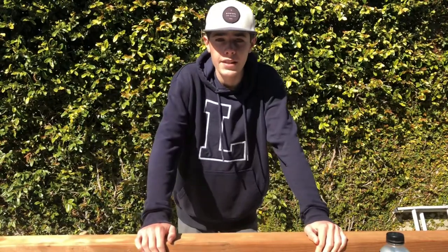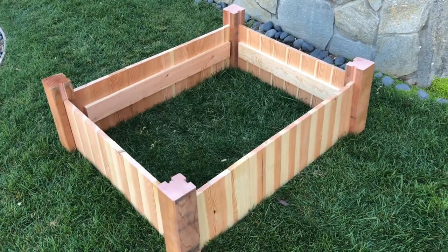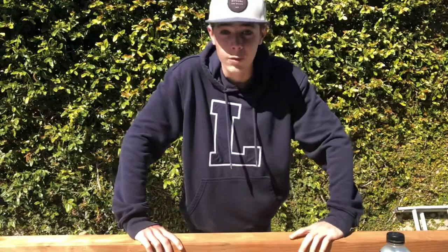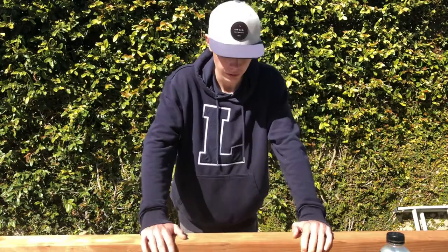In this video I'll be showing you guys how to build this compactable or portable garden bed. I am building this for my uncle because he has this little garden area in his front yard and he wants me to build a planter box. Let's jump into it.